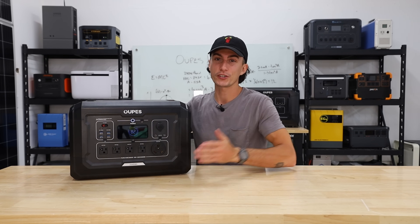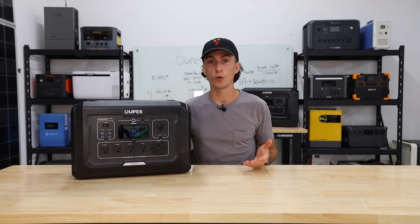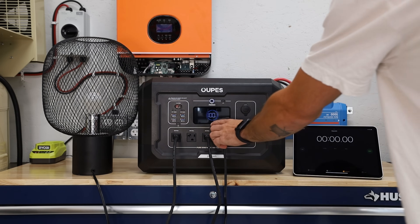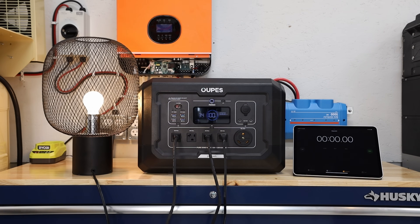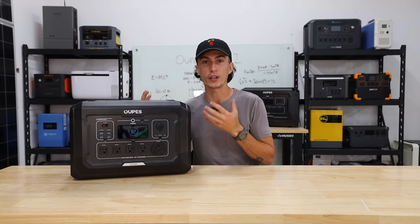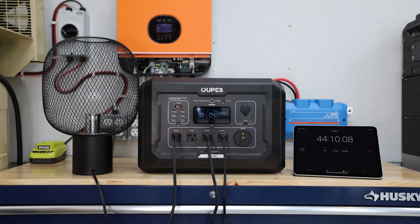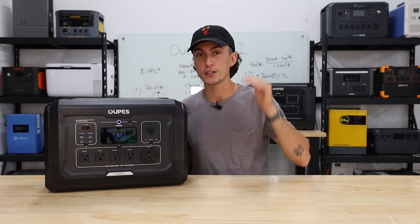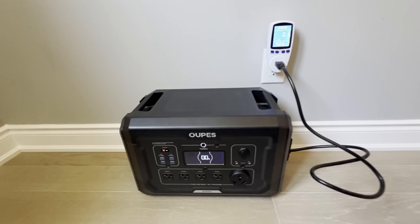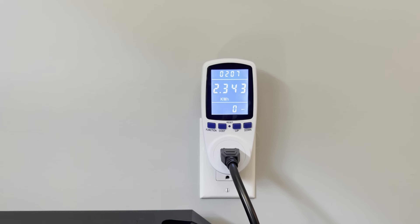Moving into the testing portion, we started by testing the efficiency of the Mega 2. It's a 2,048 watt-hour battery bank, so with a 1,000 watt load you'd expect two hours at 100% efficiency. We ran a 2,330 watt load, just below the 2,500 watt inverter limit, so it was working hard with fans running at its least efficient point. It should have lasted about 53 minutes but actually lasted just over 44 minutes, putting it at 83% efficiency — better than a lot of power stations we talk about. For AC charging, the 1,600 watt input charged from the wall in two hours and seven minutes, which is a little slow but not terrible.